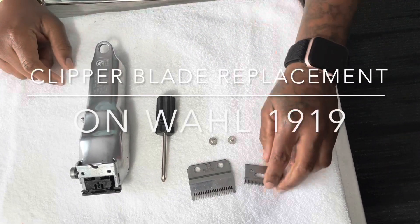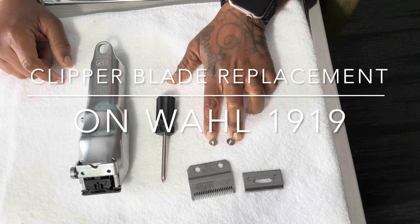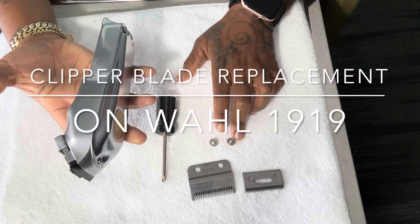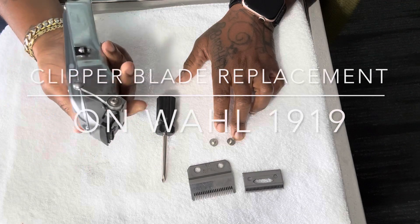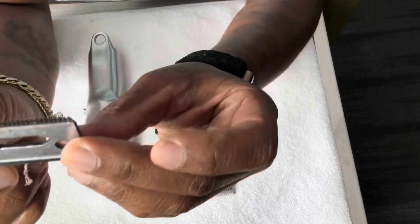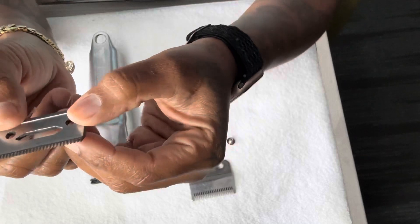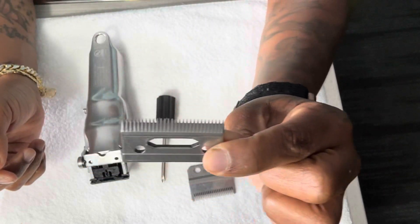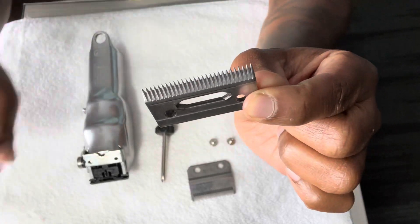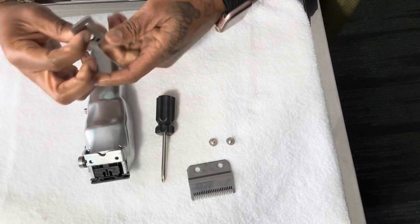Here we go. We got the new cutting blade, steel blade, and the two screws to go on top of the existing clipper. First, we're gonna take the new cutting blade and make sure there's no cracks in it, no chips — nothing. Everything looks good, everything looks very sharp and brand new.